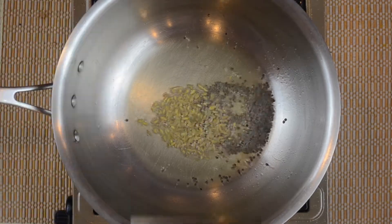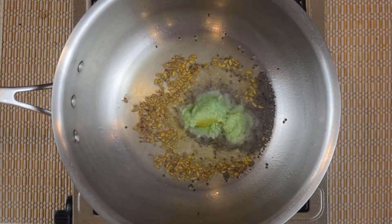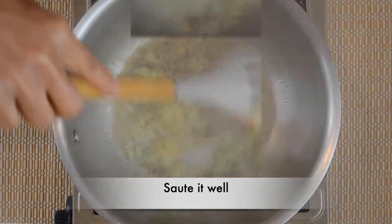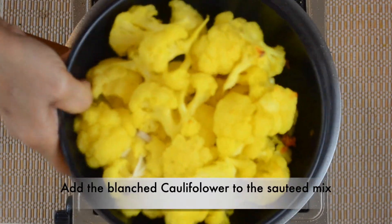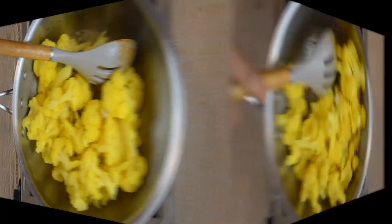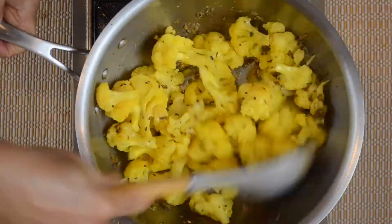Add 1 tablespoon of ginger paste. This is the flavor of the ginger paste — this is why I am doing this. This is how you will do this. We will add the ginger paste, we will add the cauliflower paste.